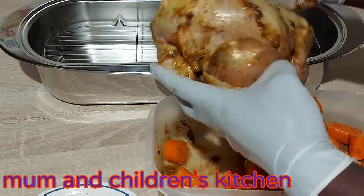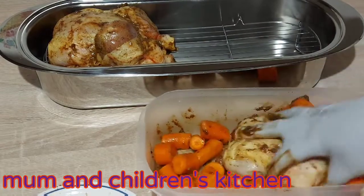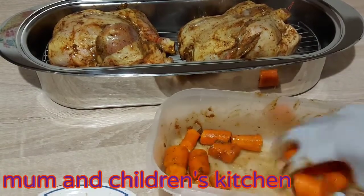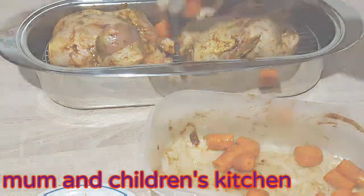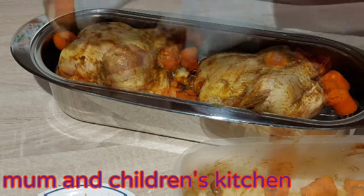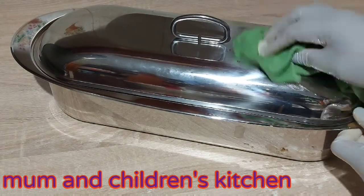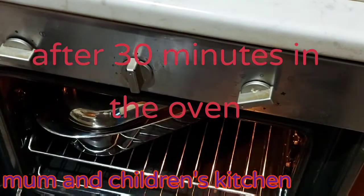Now I'll place my chicken in the baking dish, and then the other piece as well. Let me bring it closer so you can see, and I'll add my carrot too. So let's take it to the oven. After 30 minutes I'm going to remove the cover.